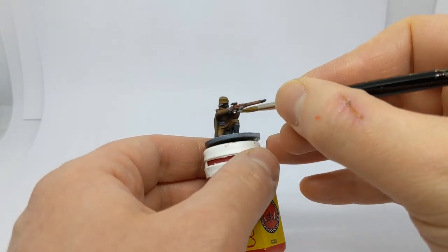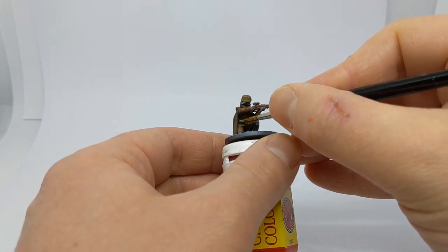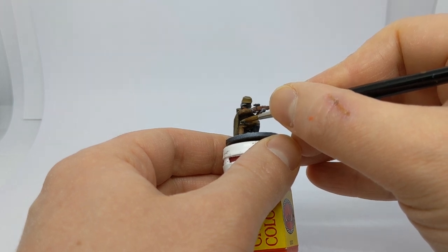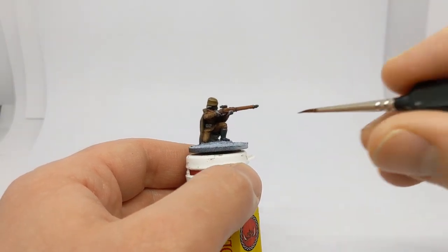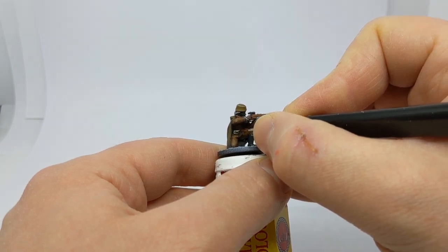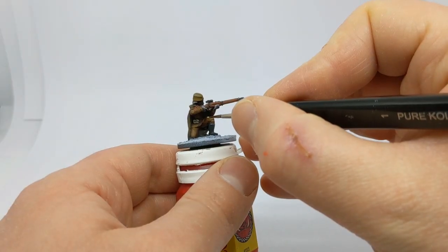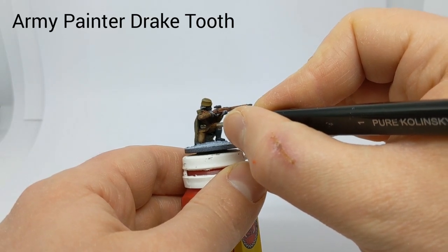For the webbing pouches around the middle, a base coat of Coat d'Arms Faded Khaki. I have some German Camo Beige to apply the first highlight, and the final highlight is with some Army Painter Drake Tooth.